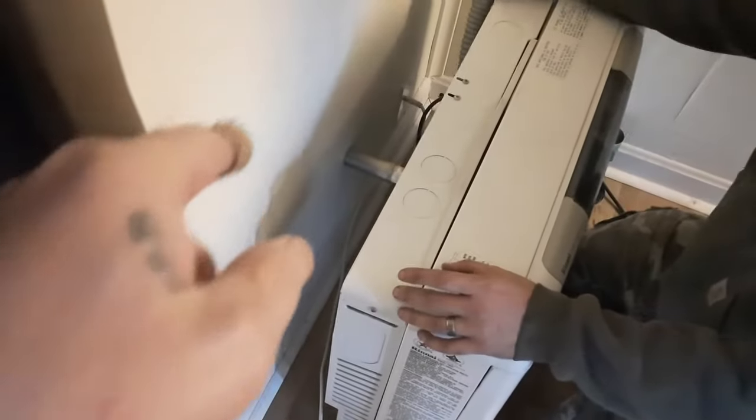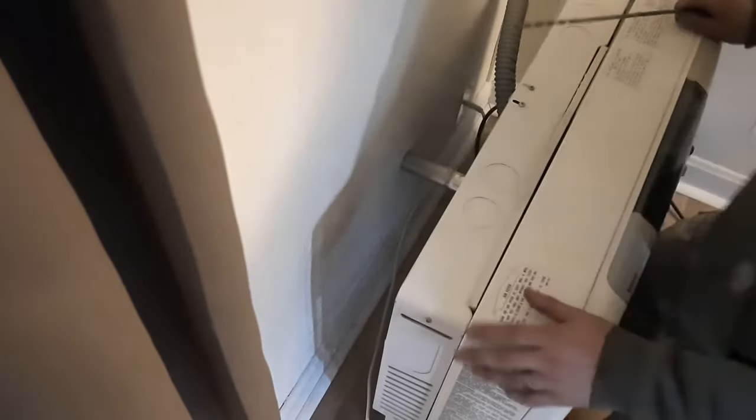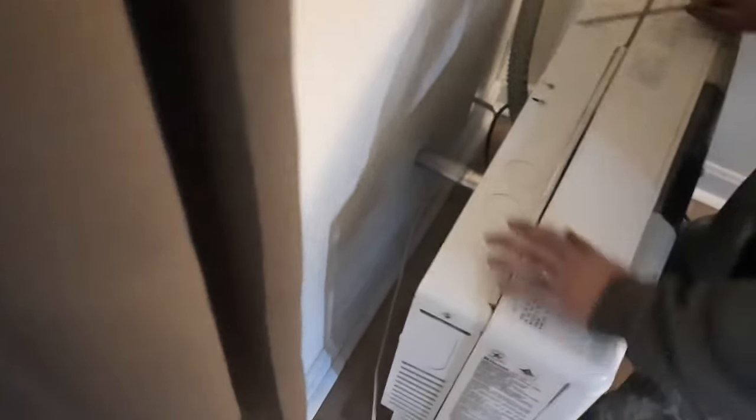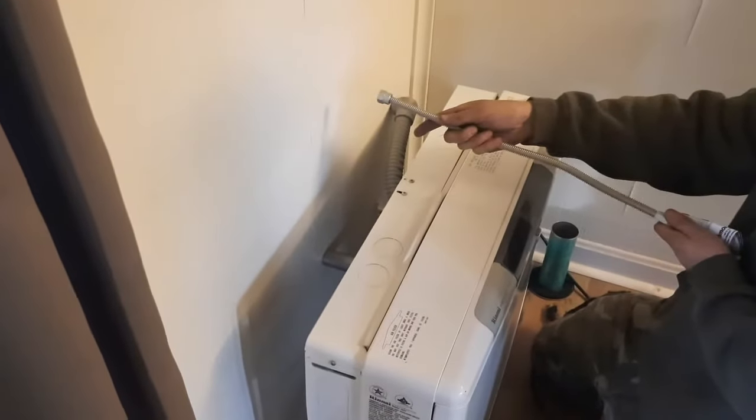Remember there's a connection right there too. I can't imagine the wires are there, but if they are we'll find out. How close is that going to get to the wall? You'll be able to access it. Because when you put these things on you give yourself some flex so you can pull it off.